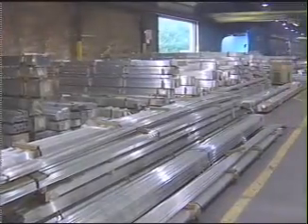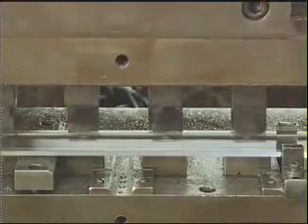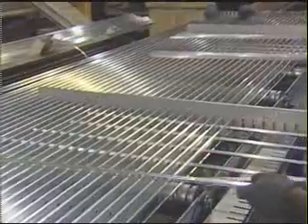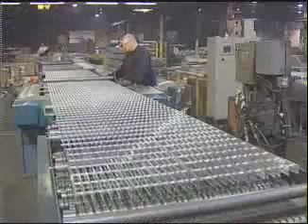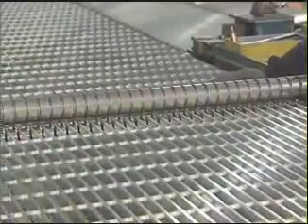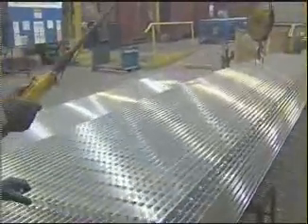Using an extruded aluminum alloy, swaged aluminum bar grating can be produced from rectangular or I-bar shapes. The square crossbars are assembled through diamond-shaped holes punched in the primary bearing bars and then permanently locked into place using hydraulic pressure with specific shaped dies. The recessed crossbars provide clean, crisp lines and eliminate the need for any type of welding to form the panels.